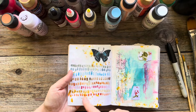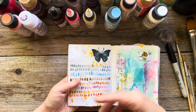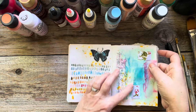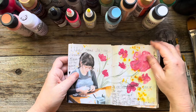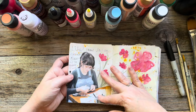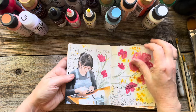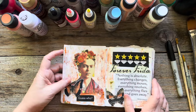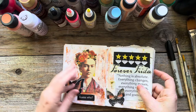You can use watercolor in here — it's possible. We just use it in a more opaque look. This page is all watercolor. This is my daughter Lily right here. I'm memory keeping in this one as well, and also just doing fun collage just for the heck of it.